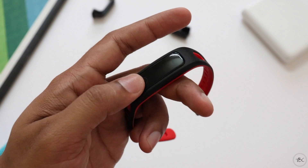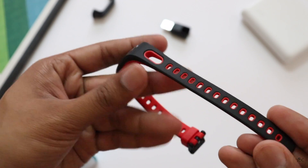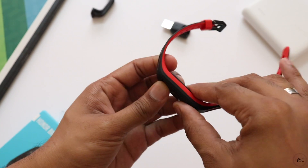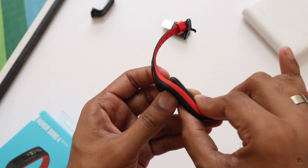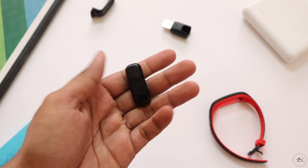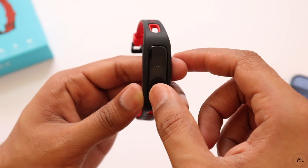The device doesn't turn on by itself and to turn it on you need to connect it to the charger, and for that you need to pull the device out from the band. It's an easy process — you just have to push from the top side and the main unit comes out from underneath. The main unit is very tiny and light. It has a small 0.5 inch OLED screen with a single touch-sensitive round button.